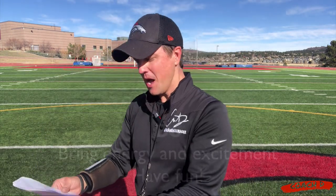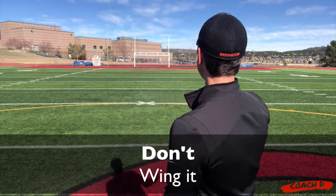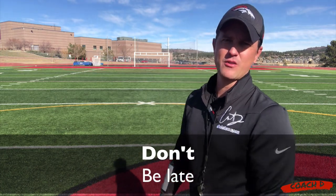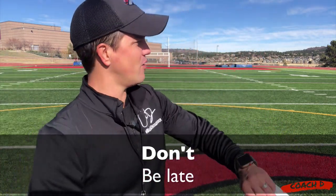On the don't side — please don't wing it. Don't come out here and just think, it's just flag football, I'll run some drills, I've seen a video or two. Don't wing it. Don't be late. Please don't be the last one out on the field — you come out there and everybody else is warming up, wondering where you've been. Don't be that person.